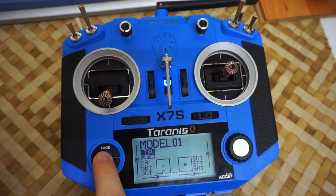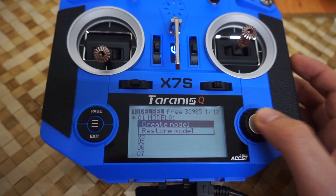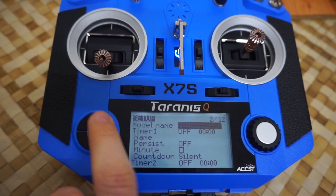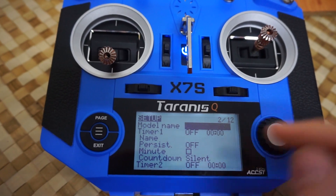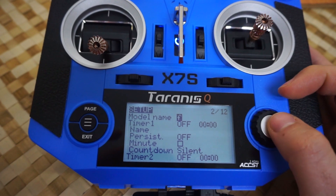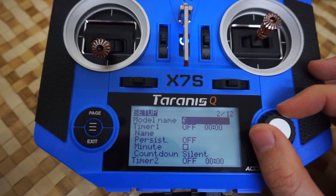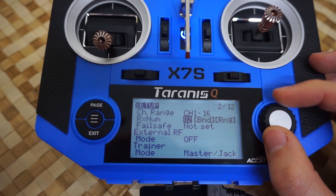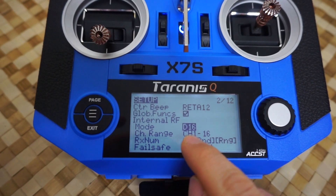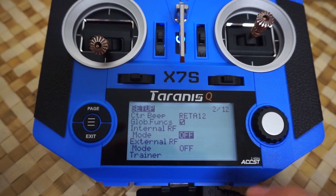First of all, let's short press the menu. We have only one model, so let's go down and create another model. Now let's go to the next page — page 2 out of 12. Let's go to model name, enter, and add a name. I'm going to use 'F' for FB Freerider. Now let's go up and disable the RF module. The internal RF mode is D16, so we don't need to emit any radio signals — just set it to off.